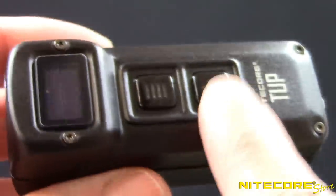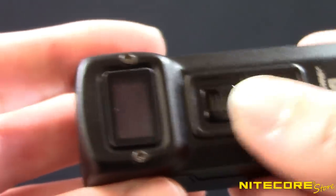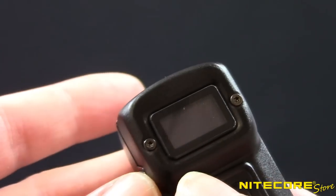The Tup is controlled by the dual-button interface below the OLED display. Press the power button to turn the Tup on or off, and press the mode button to cycle through ultra-low, mid, and high outputs.